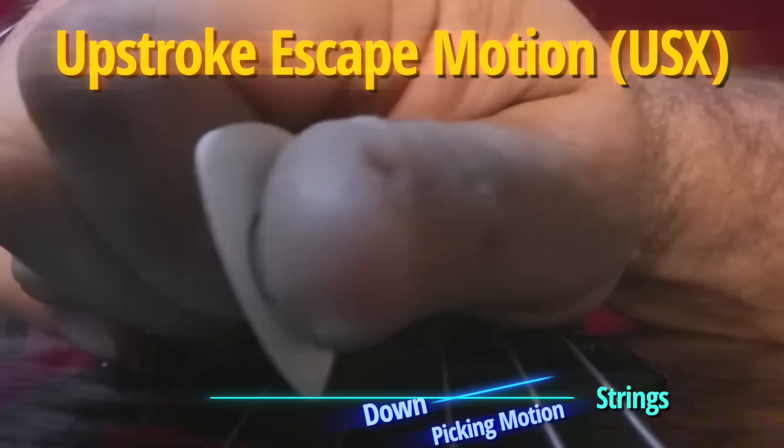Now when Frank clicks into downward pick slanting mode, he switches to this alternate picking motion — your upstroke escape alternate picking motion. It basically lets Frank do the Evel Knievel trick, but during upstrokes this time instead of downstrokes.